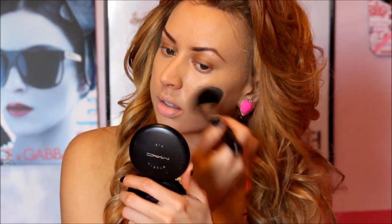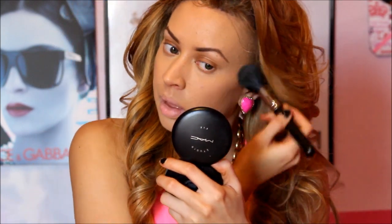Now that we've given our foundation time to dry, we're going to take our powder brush — this is MAC's 138 powder brush, it is tapered so there is a point at the end. I am doing a small haul video for you guys where you'll be learning more about this. So now I'm taking my MAC Studio Fix powder and applying it to my face. I kind of start with blotting motions so that I can get that liquid set before I begin buffing out.